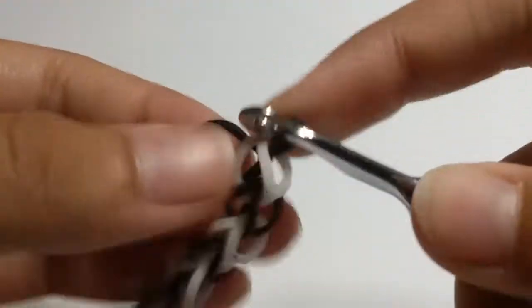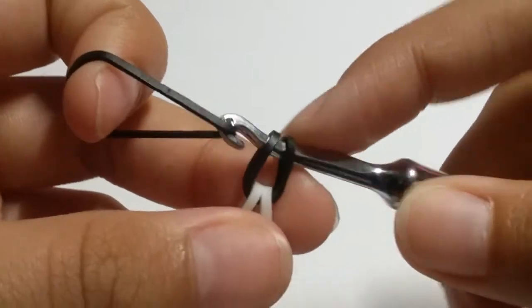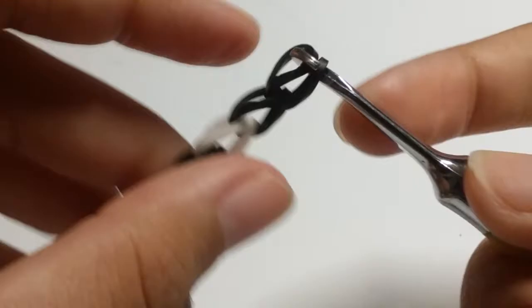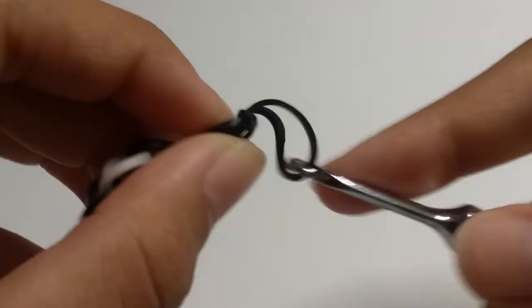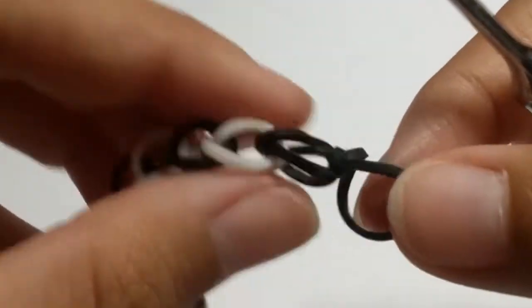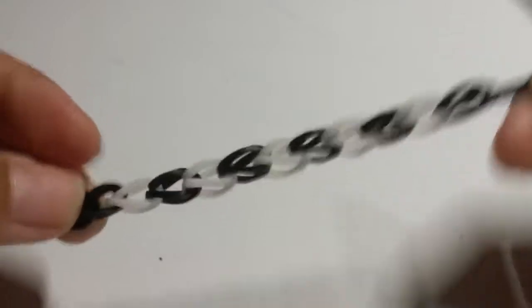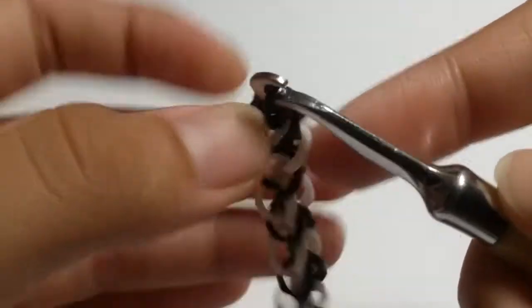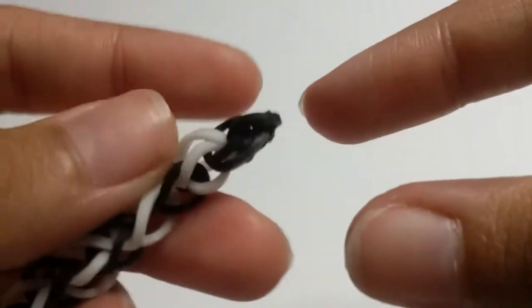Continue alternating single white and black bands, sliding through and reclaiming each time. For the last black band, slide through the two loops and reclaim, then make a slip knot — pinch the top slightly first. This prevents the scarf from curling up. Hide the slip knot by inserting anywhere and carefully tucking it in.